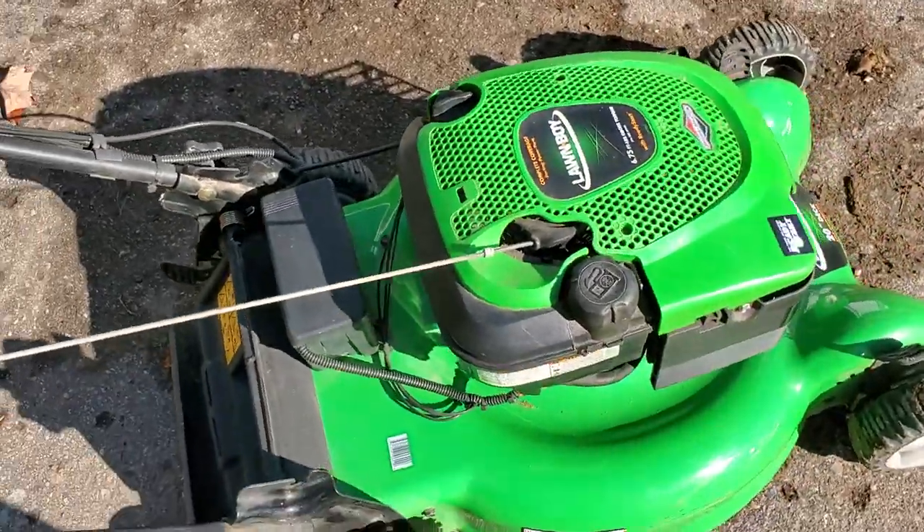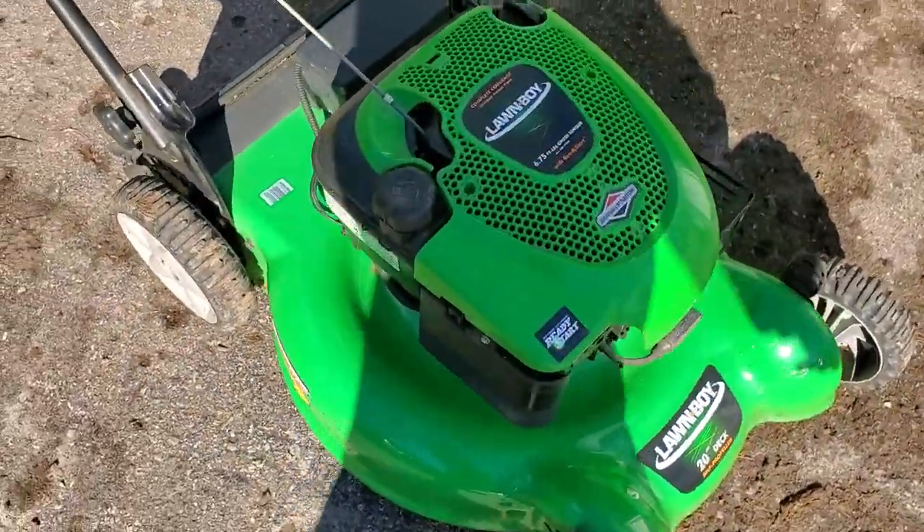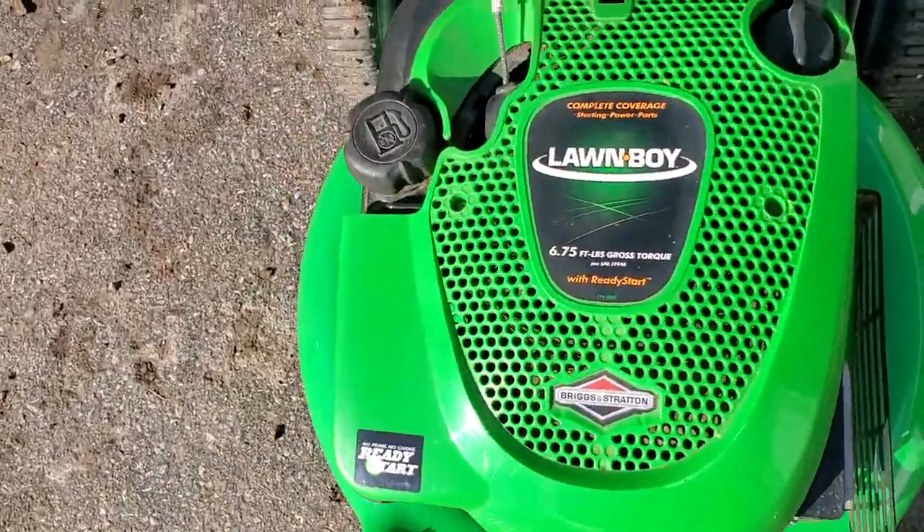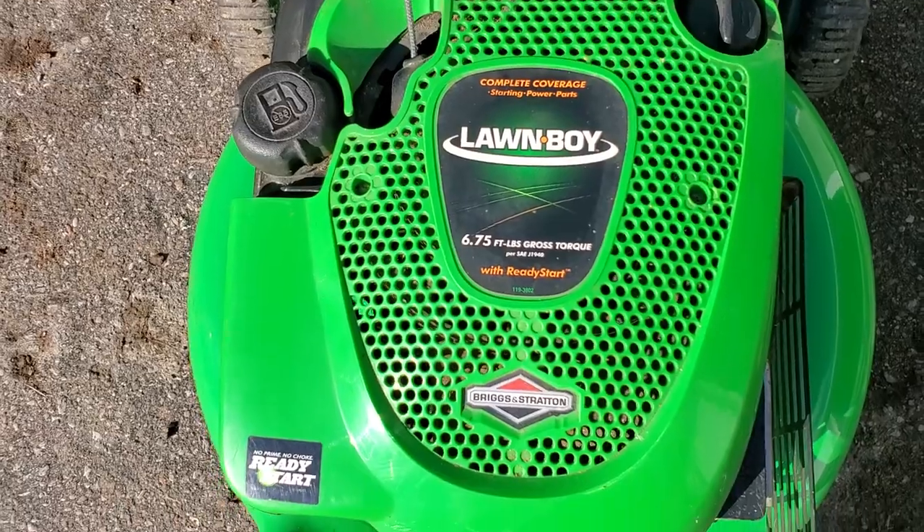If not, still — for a mower that's been sitting for a couple of years with no activity — pretty impressed that it fired up pretty quick. It's one of these Lawn Boy mowers.